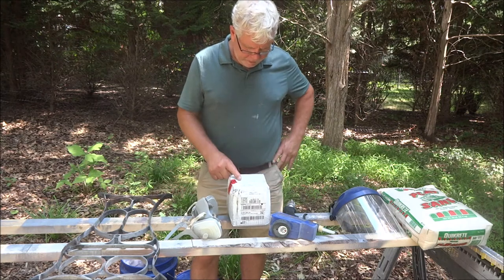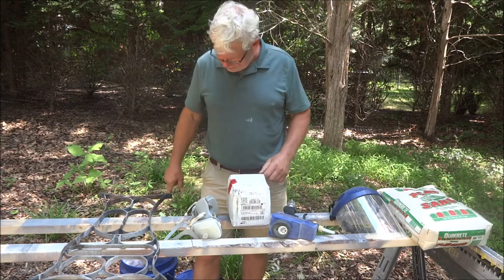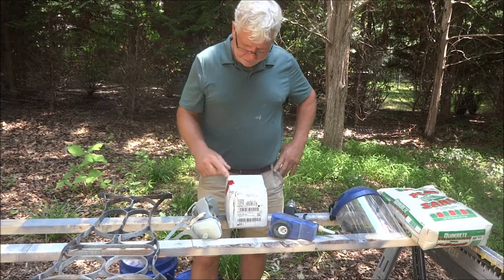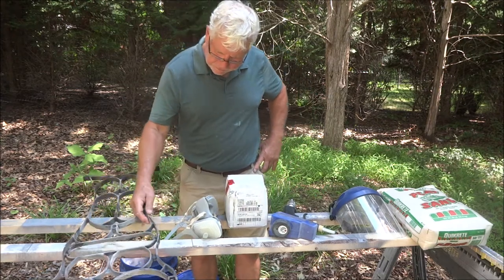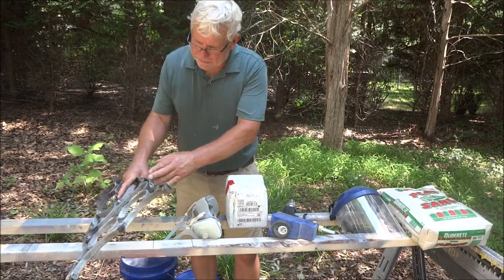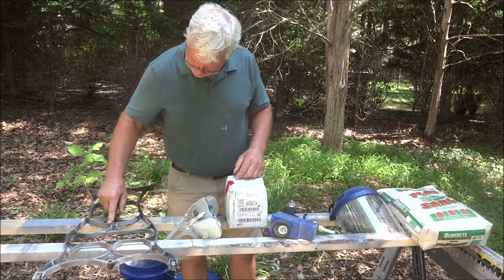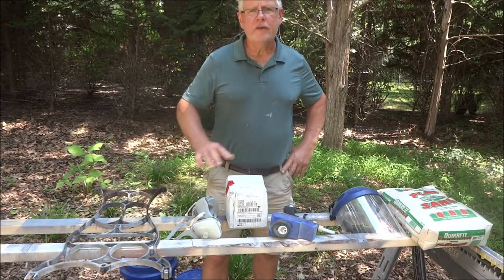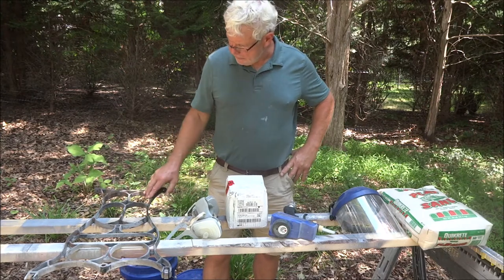One of the guys commented on my video when I showed this and said why don't you do a comparison, so that's what we're gonna do today. We've got a piece of an antique sewing machine that I'm working on — still got a lot of paint on it. We're going to use that as our test and see how these two different media take the paint off.